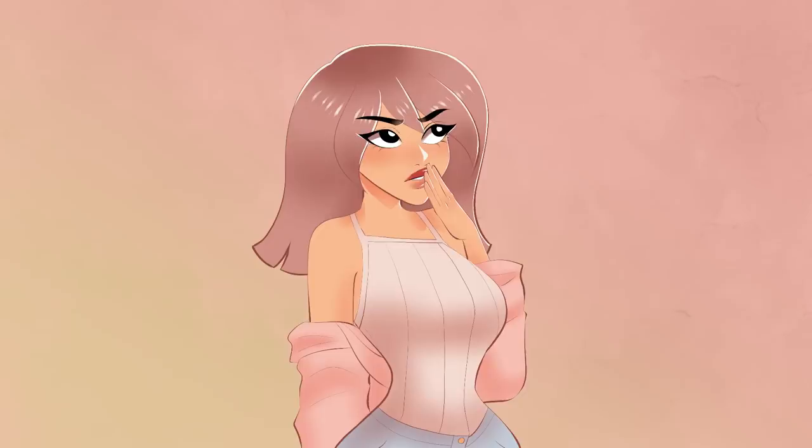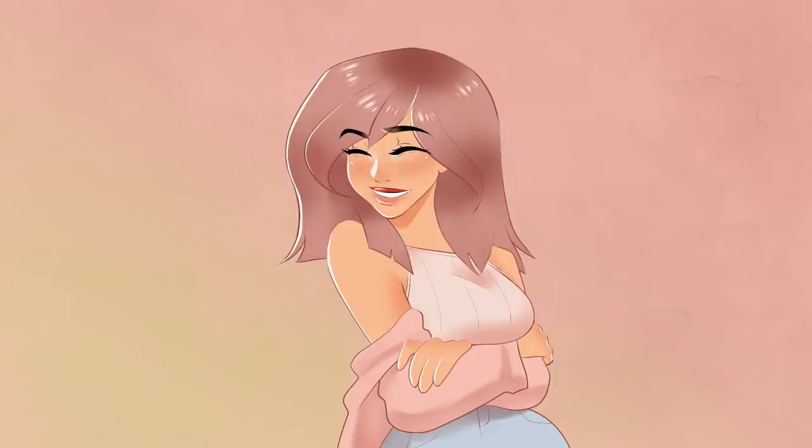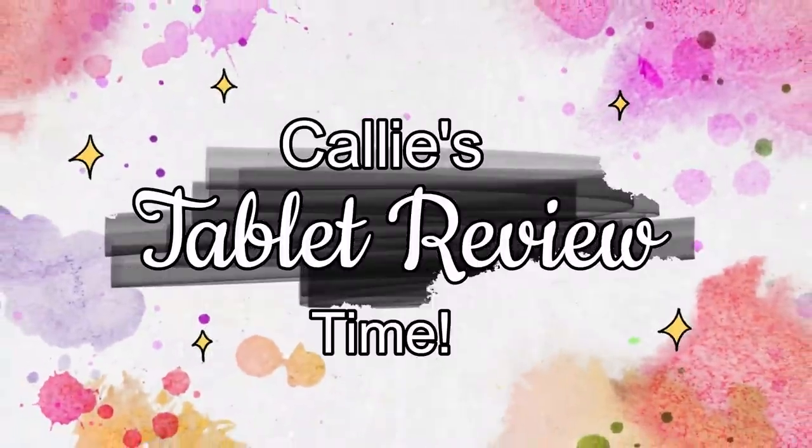I'm shy like that. But without further ado, let's dive right into it. But first, it's tablet review time!